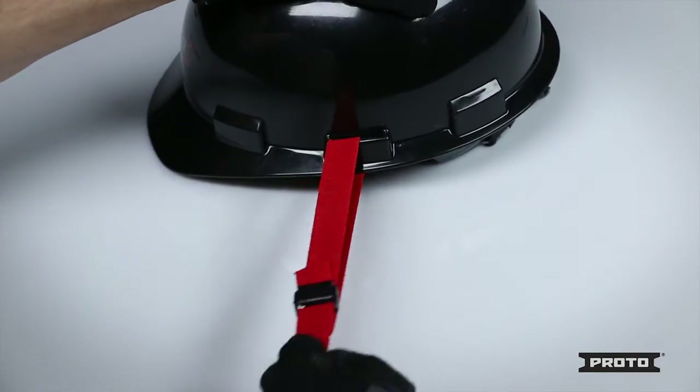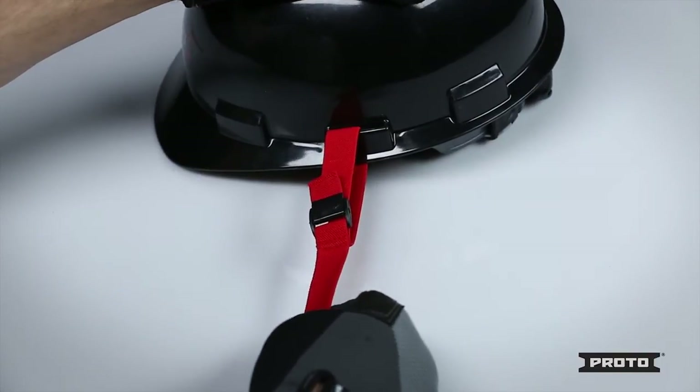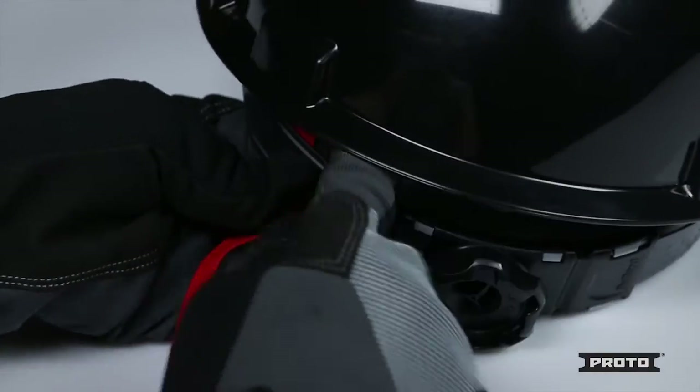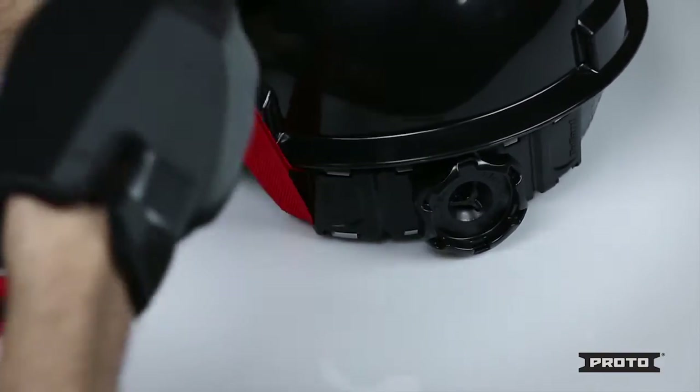Pull on the lanyard to ensure the cam buckle is fully engaged. If the buckle snaps back to the open position, be sure to repeat the process. If your hard hat does not have a slot on the outside, you can attach your lanyard to the back side of the inner adjustment liner.